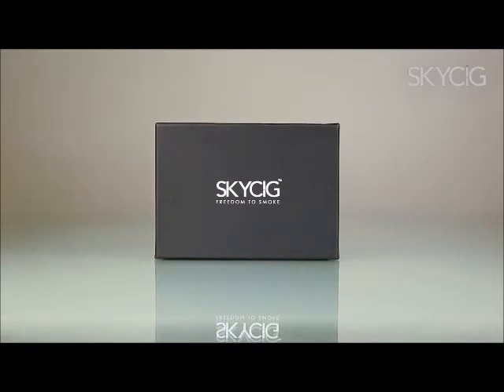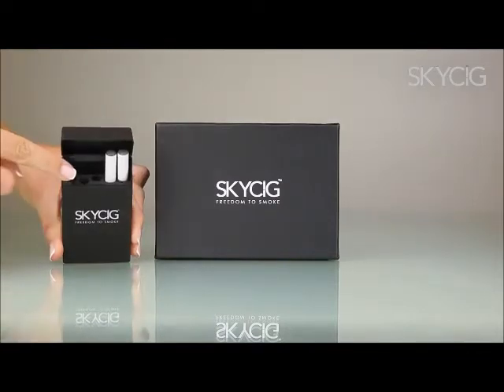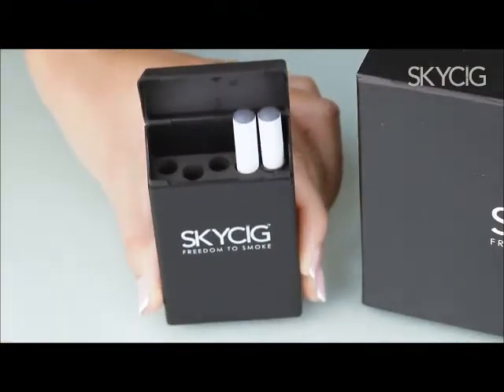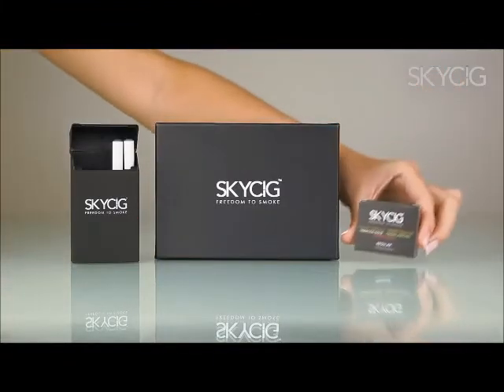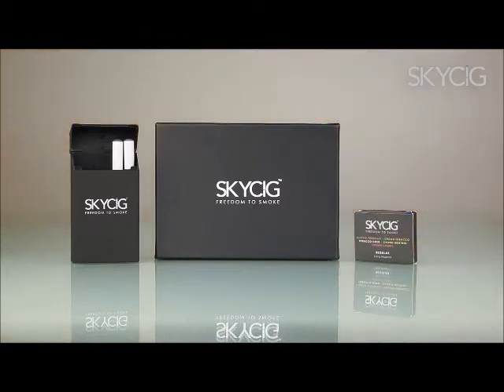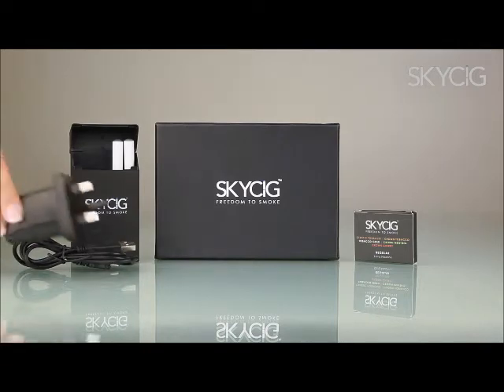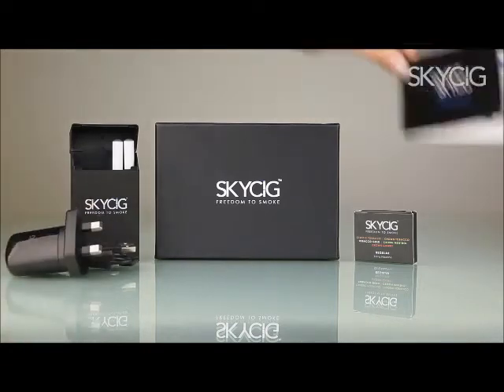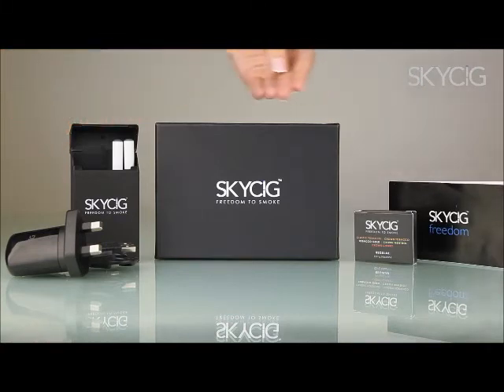With your SkySig Freedom you will receive a rechargeable case containing two extended life freedom batteries on the right and three empty slots for the cartridges on the left, a sampler sleeve containing five cartridges in assorted flavours, a USB charging cable with a mains adapter, an instruction manual with frequently asked questions, and a practical travel case to carry with you wherever you go.